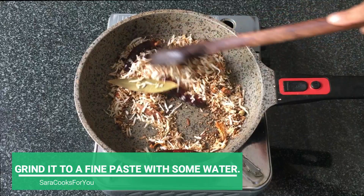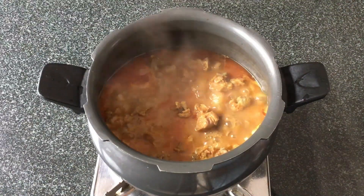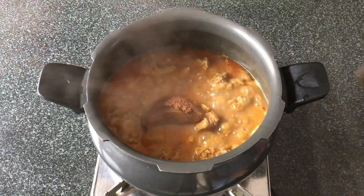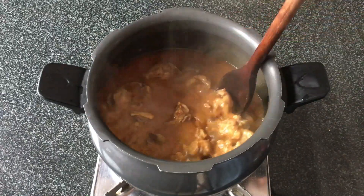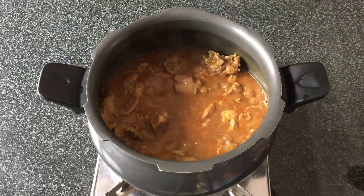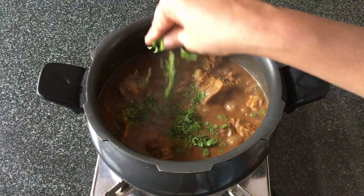The masala is ready and now I'm going to grind this to a fine paste with some water. The meat has been pressure cooked, and I'm adding the ground masala paste into the mutton curry. Please add this according to your taste, as this is a very strong and flavorful masala and a bit spicy as well. If you have any leftover masala, you can store it in the freezer in an airtight container.